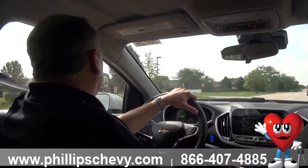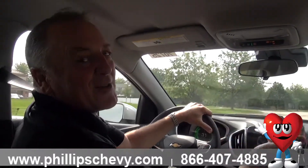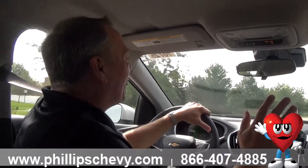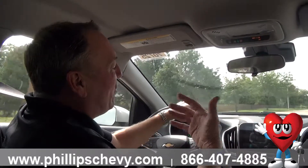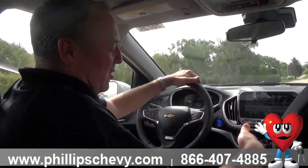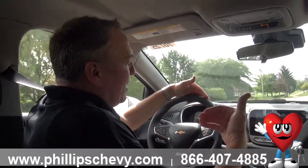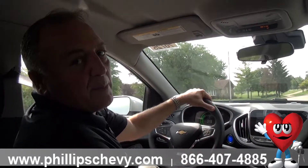So that's the Low regenerative mode. A lot of Volt customers will challenge themselves — how many miles can I get on a range of battery? If you feather it and recapture energy, that's how you use your Low mode when you're driving in the city. Accelerate, decelerate, and you'll start saving a lot of mileage in your range.